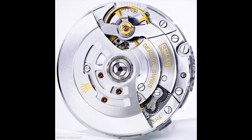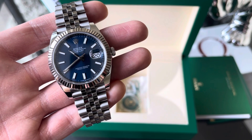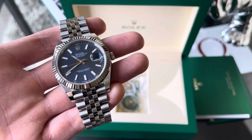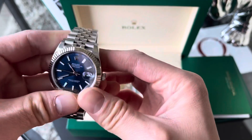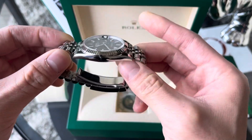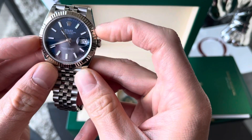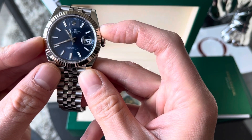The caliber 3235 is an amazing movement tech-wise. It has 70 hours of power reserve, a chronergy escapement making the watch insensitive to magnetic interference — using a nickel-phosphorus material. It's a very solid and extremely accurate movement, as you'd expect with the superlative chronometer certification. The watch measures 41 millimeters in diameter.